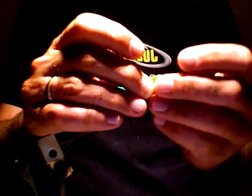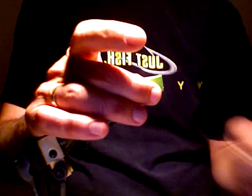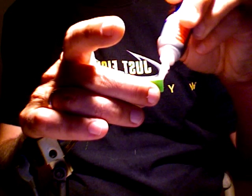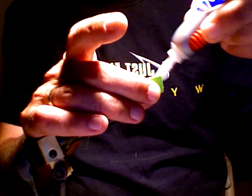Right up to the top, right about there, just like that. A little bit of super glue.